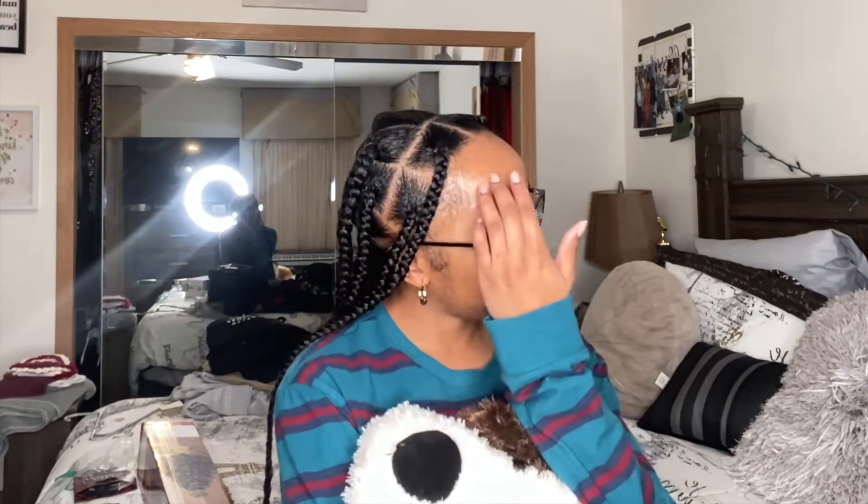Hey guys, it's Taja back for another YouTube video. I hope everyone is doing well. This YouTube video I'm going to be decorating my Christmas tree. I really don't know how this is gonna go — I don't think I've ever decorated a Christmas tree by myself, but it's a first for everything. Shout out to my nana and papa for sponsoring this video, I love y'all.